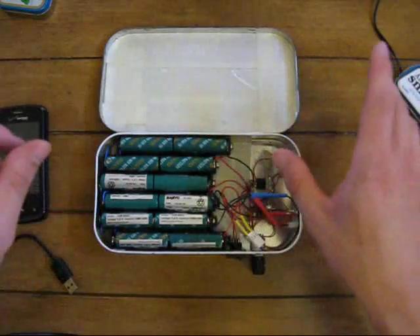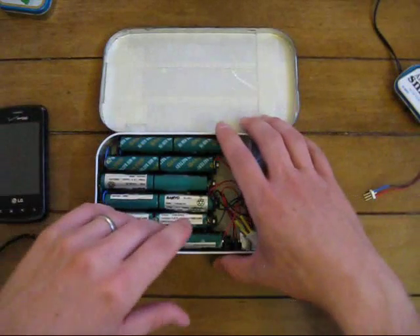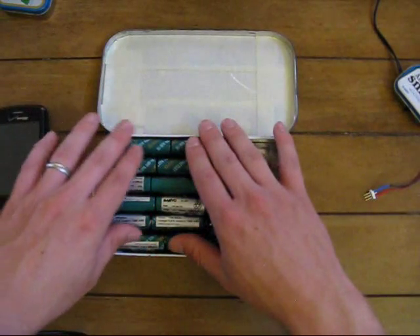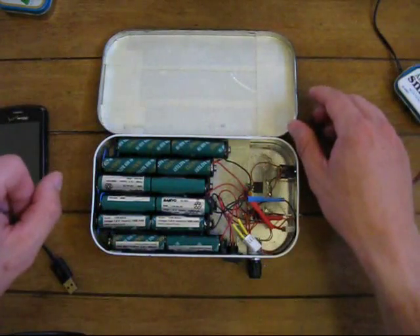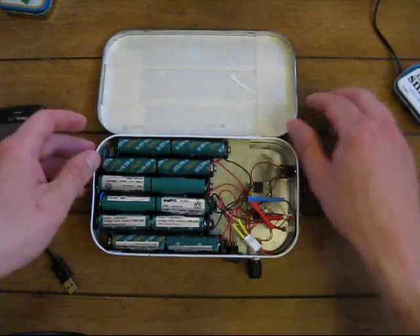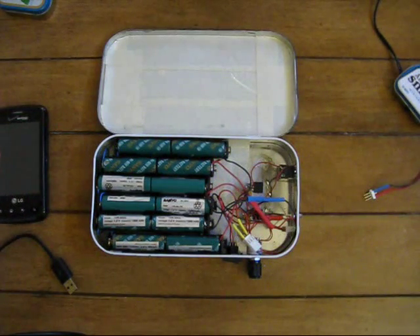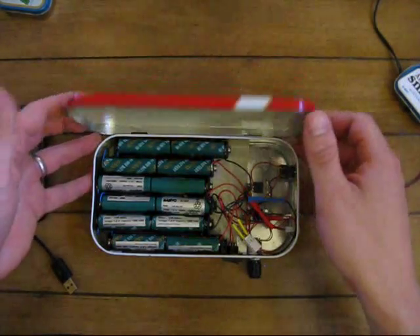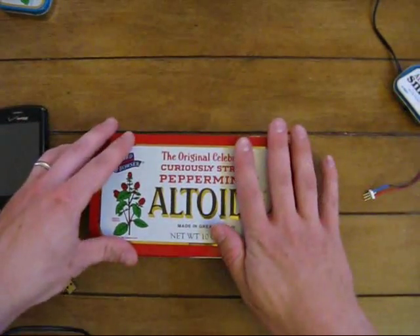Anyway, hope you guys enjoy that. To all my regular subscribers, this will probably be the last Altoids tin video I do for a while. We'll get back to the shooting videos of my buddy and I doing our Browning Buck Marks and whatever else we can afford to shoot at the time. So thanks for watching, and catch you on the next video.